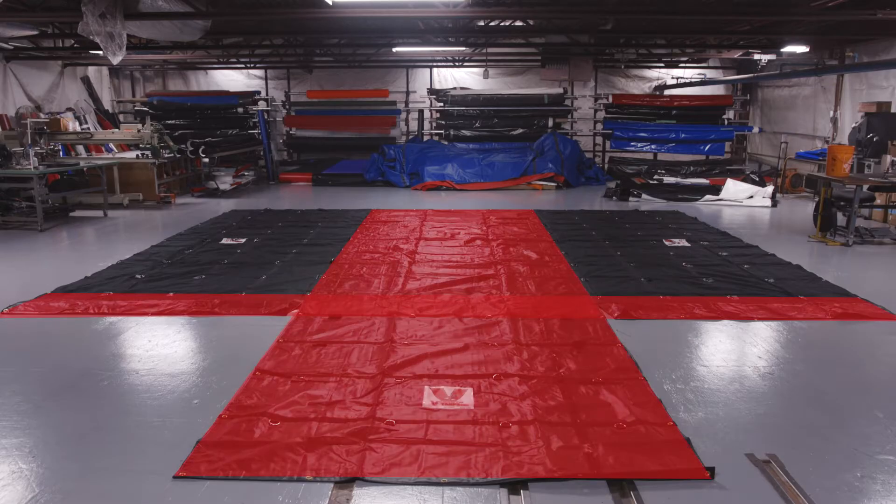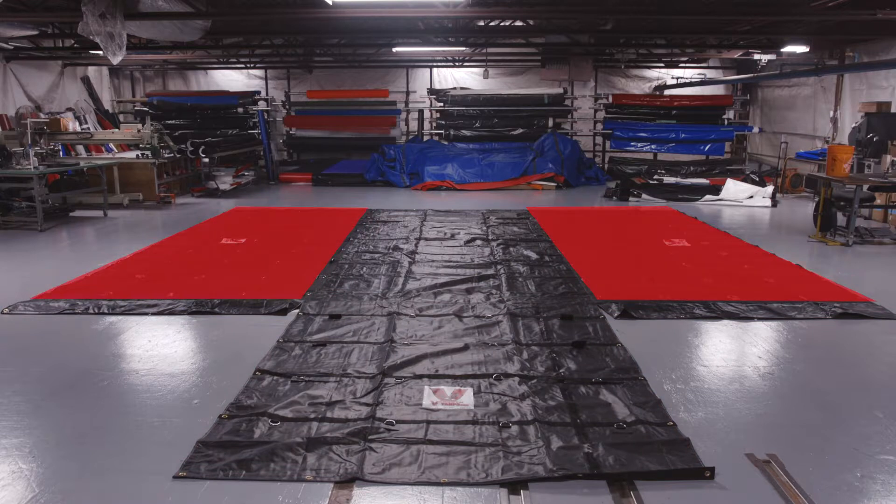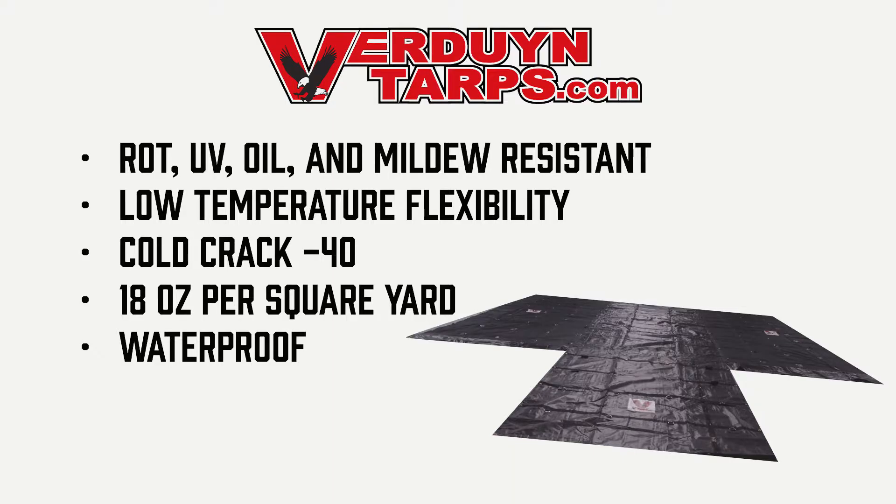The center and the flaps are made with 18-ounce vinyl material, while the sides are made out of a ballistic nylon material. The 18-ounce portion of the tarp is rot, UV, oil, and mildew resistant. It has low temperature flexibility with a cold crack of minus 40. It is made out of 18-ounce vinyl material and is waterproof.